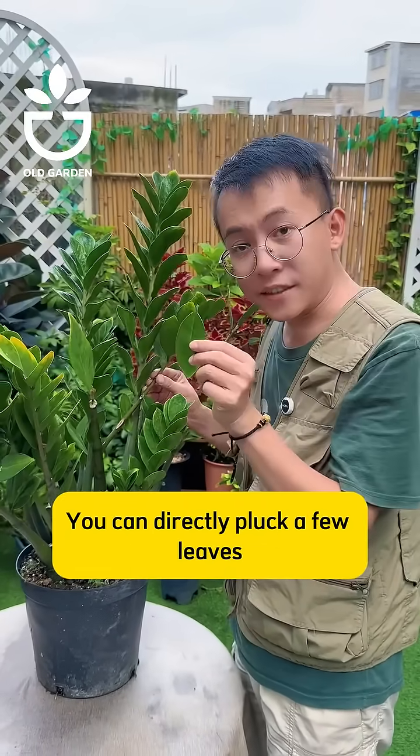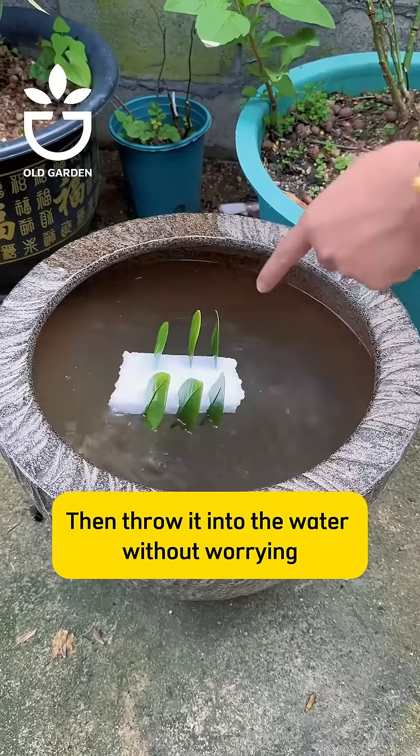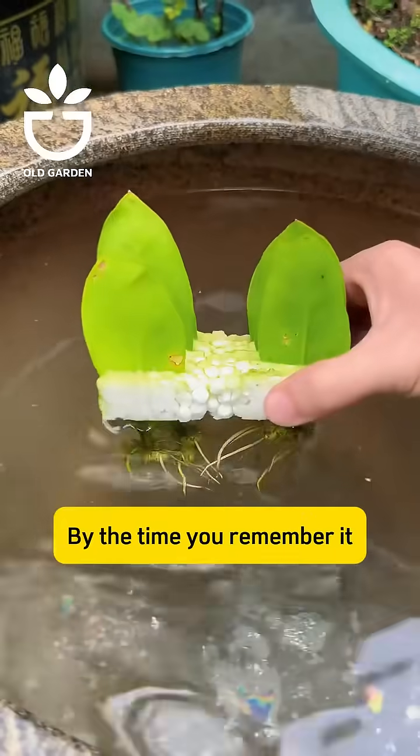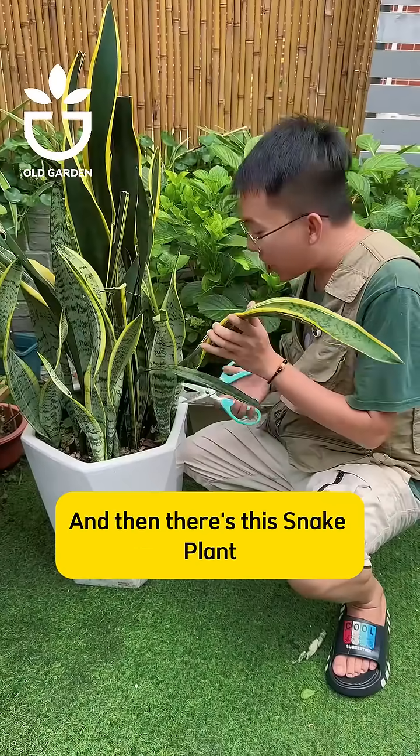Like the ZZ plant — you can directly pluck a few leaves, stick them all into a foam board, then throw it into the water without worrying. By the time you remember it, it will have already sprouted roots.